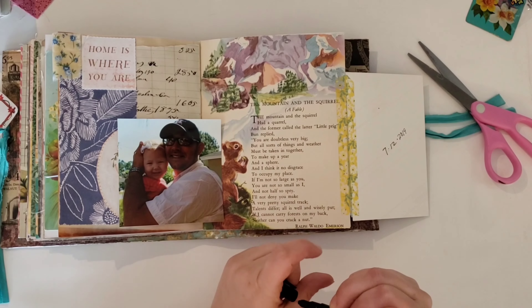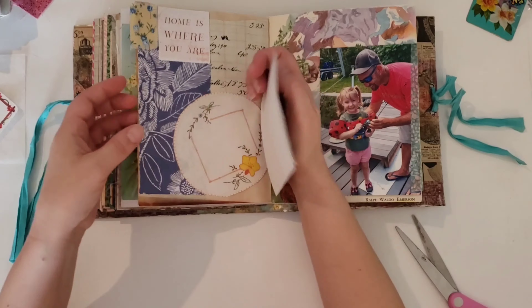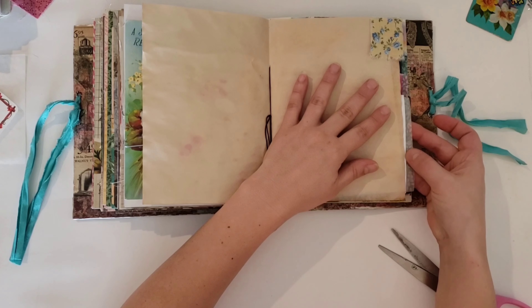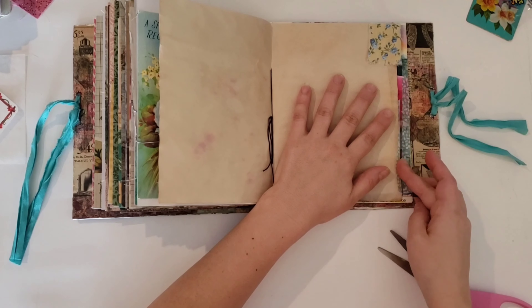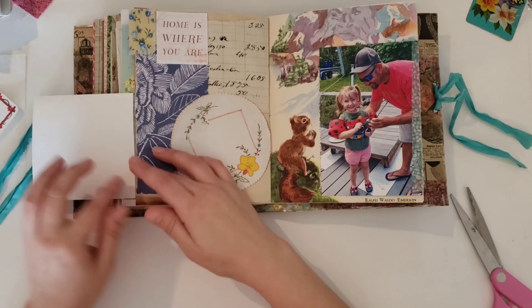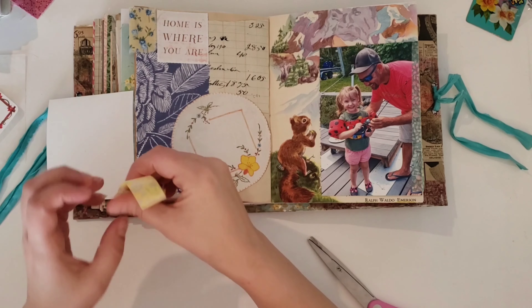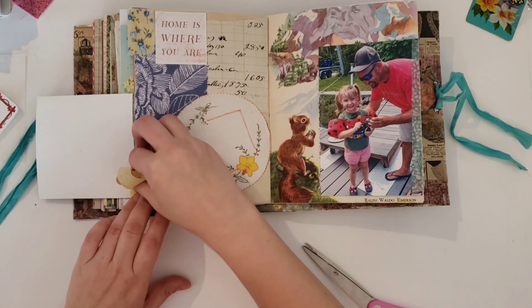I wrote the year on the back of that photo because at this point in time I was not a hundred percent sure what I was going to do on the back sides. I didn't know if I was going to do anything or end up doing something, so I just wrote it on there. Plus it was kind of bugging me because it just said the date — it was just like an itch that I had to scratch.